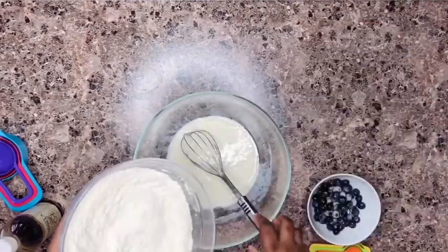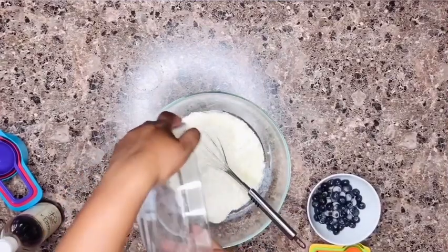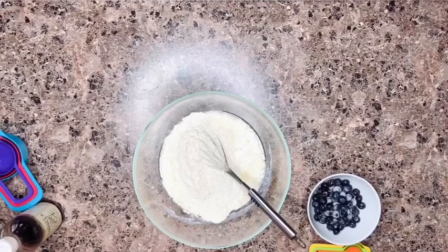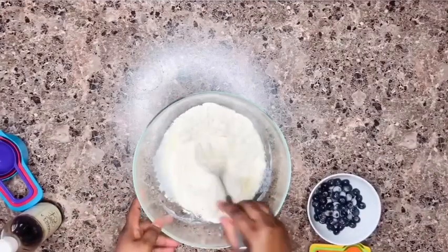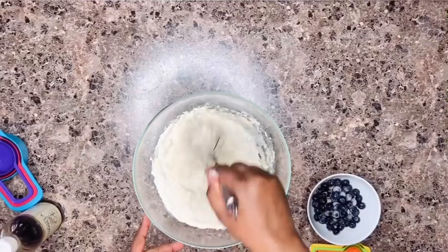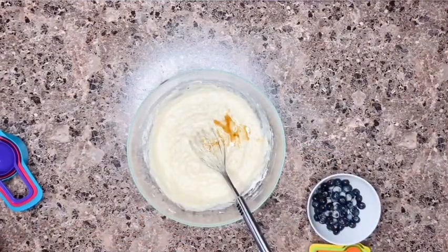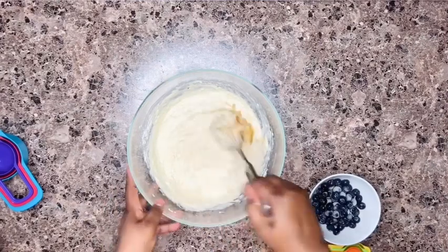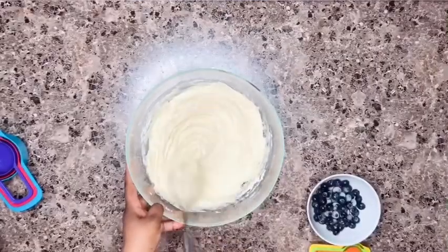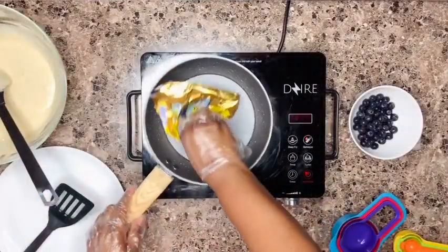That is done. We're going to add the dry ingredients now to the wet ingredients and mix everything together. It's really simple — we'll be done in no time. Be careful not to over-mix; a few lumps in there will help in getting fluffy pancakes. I also added some vanilla extract. I usually add lemon zest, but I don't have any lemons at home, so the vanilla is okay for now.